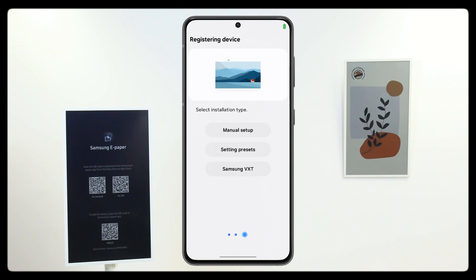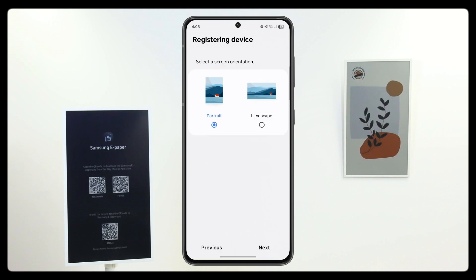Now let's finalize your device setup. Choose Manual Setup to proceed. From here, select your screen orientation — you have the choice of portrait or landscape.